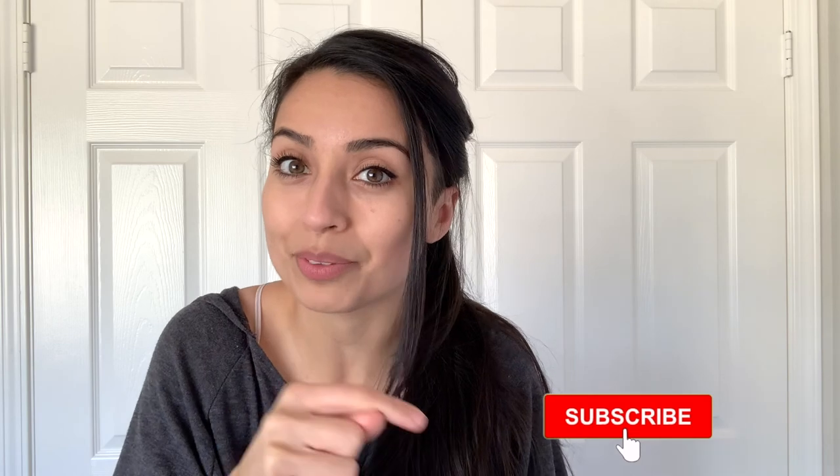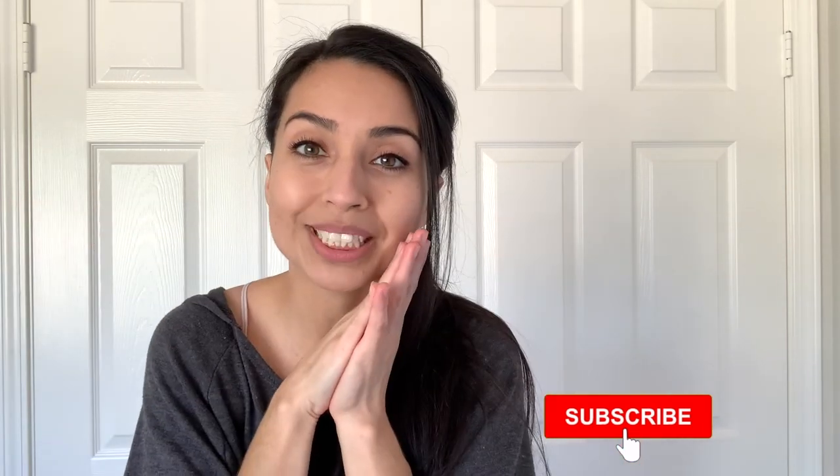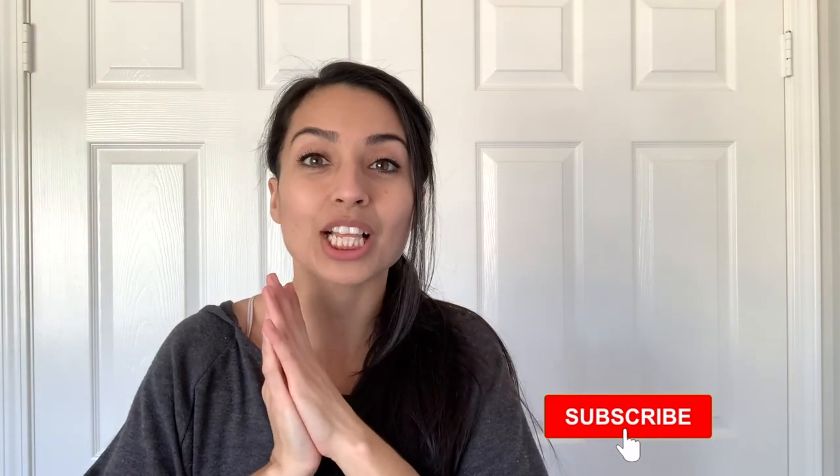If you have any questions, drop them down in the comments below and I'll make sure to get back to you. If you found this helpful and enjoyed the video, please give it a thumbs up and don't forget to hit subscribe if you haven't already — I would super appreciate that. Let me know if you'd like me to do other videos like this where I demo different methods and tutorials, and if so, what you'd like to see. Let me know down below — I would love to hear. I'll see you guys next time!